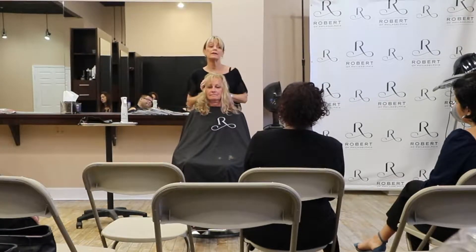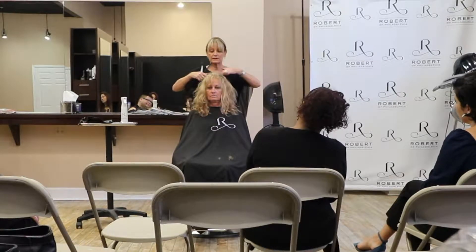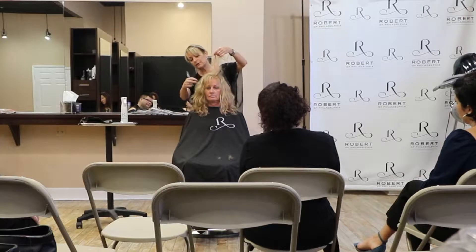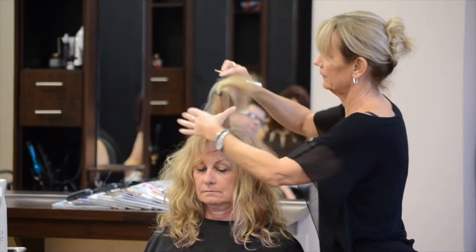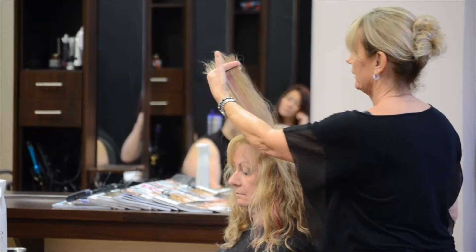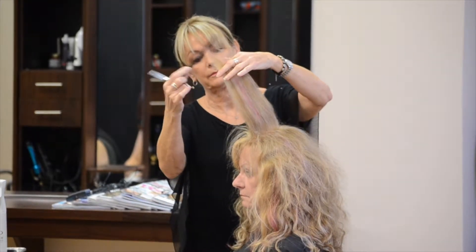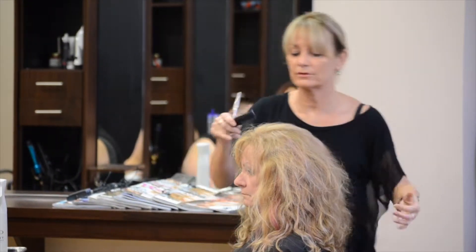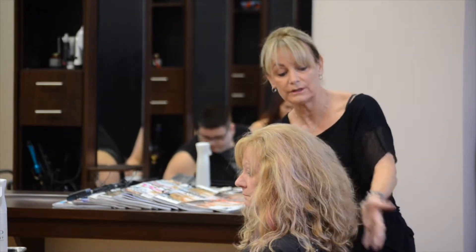Does everybody understand the rounds and the flats of the head? The flats are here, the rounds are here — rounds here and flats are behind your ear. I'm going to work just on this top, flat part of her head. You can see when I pull this up what's going to be left and what's going to be cut — a little bit shorter. It's soft, nice and light, and I'm following her head shape as it comes forward.